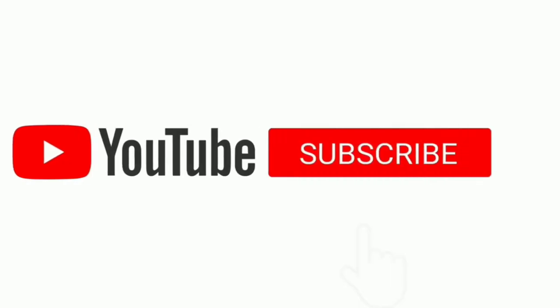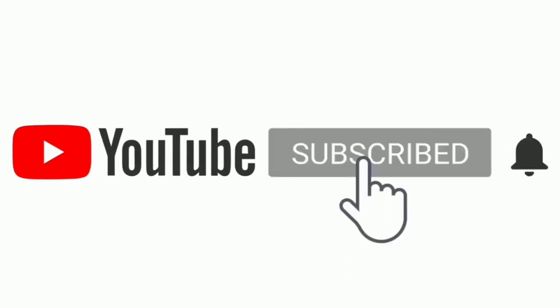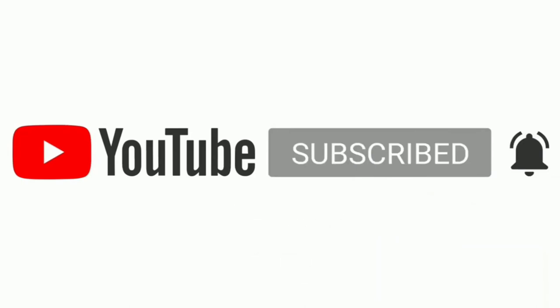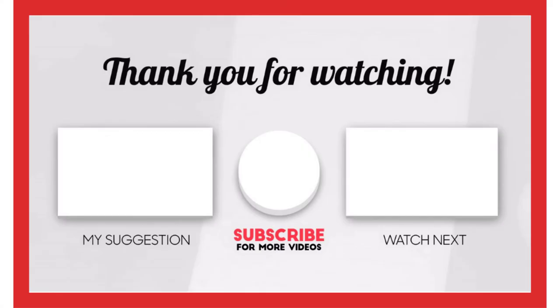That's all from my end. I make helpful videos daily, so do subscribe to my channel. If you need more information or want to know the product price, check out my description. For any kind of problem, please comment below. Stay updated with our products as it will make your life much easier.